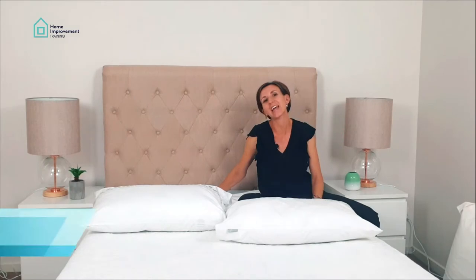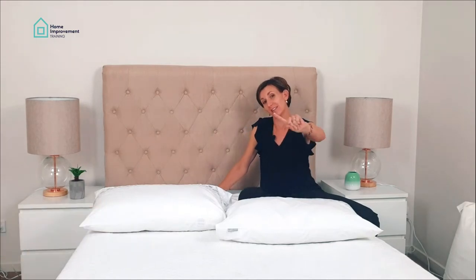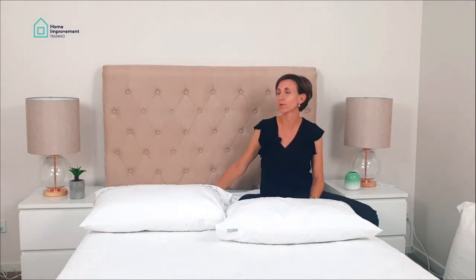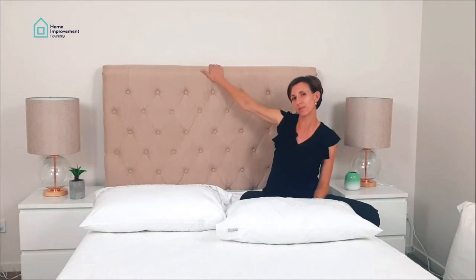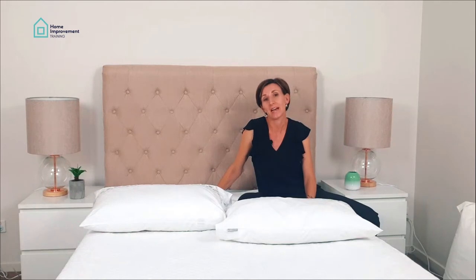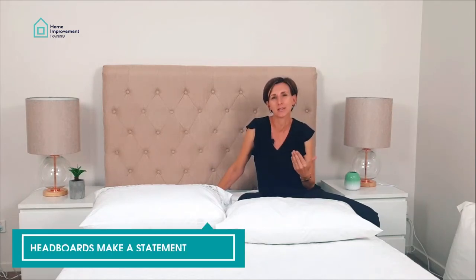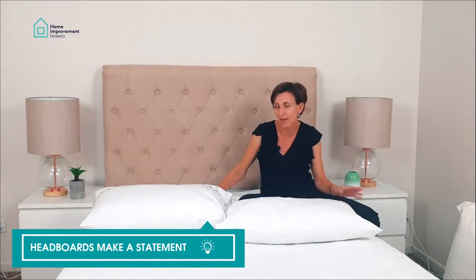Hi guys, today is all things bedrooms. Let's start with headboards — not a lot of people actually have them, but I personally love them because they really do make a statement in your house. If you don't have a headboard, don't worry, I'm going to show you how to work around that.